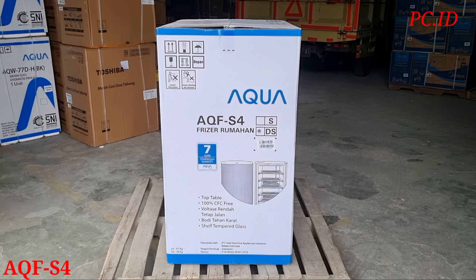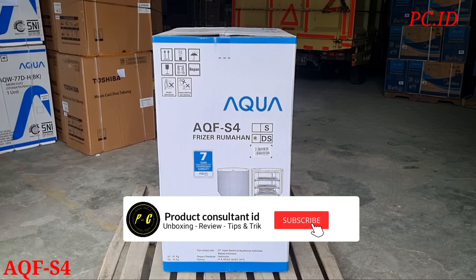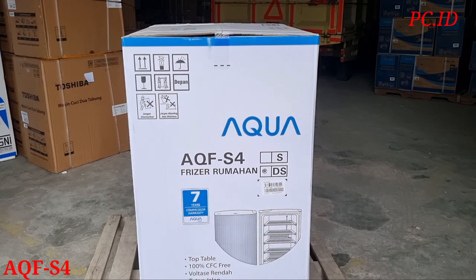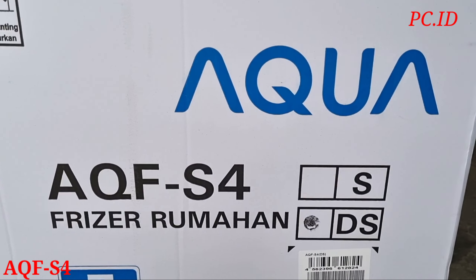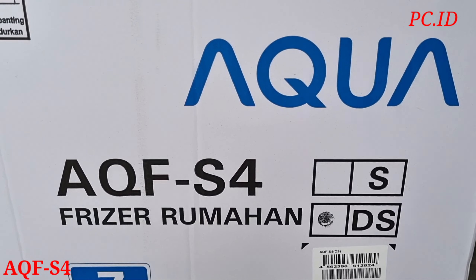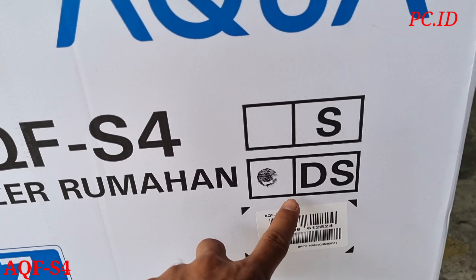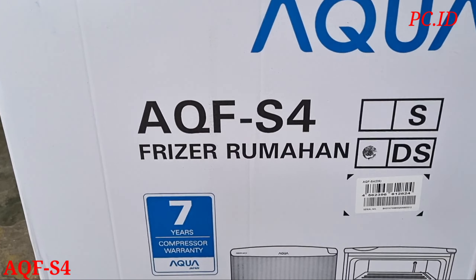Hello friends, yesterday we unboxed the Freezer Lemari S type S6. Now we are unboxing the Freezer Lemari S from Aqua, type AQF-S4. Here we have two colors: silver and dark silver. We will be unboxing the dark silver color.